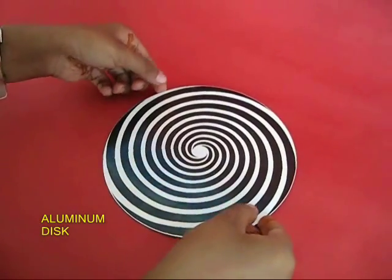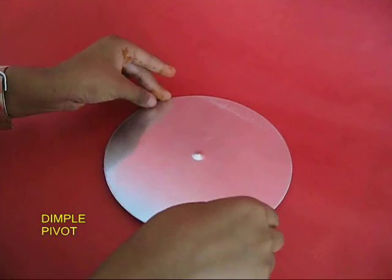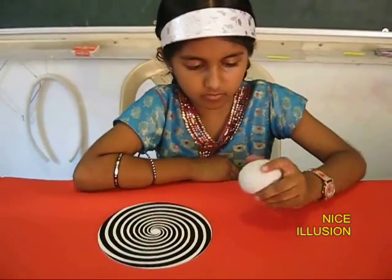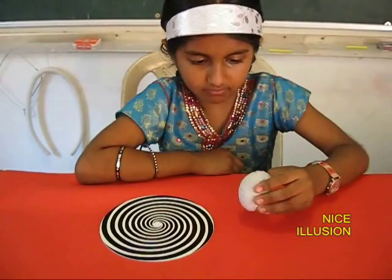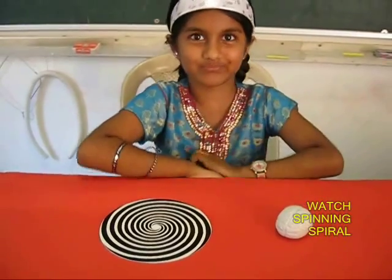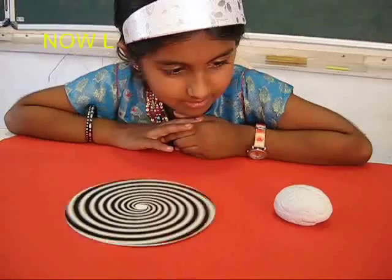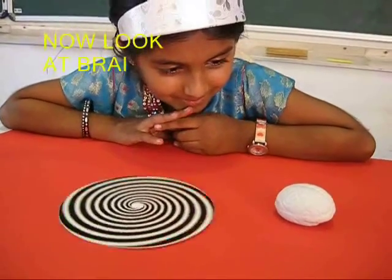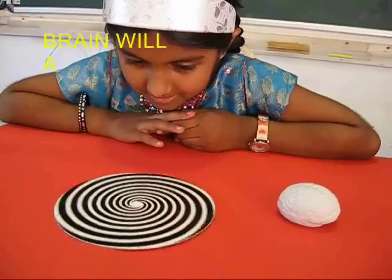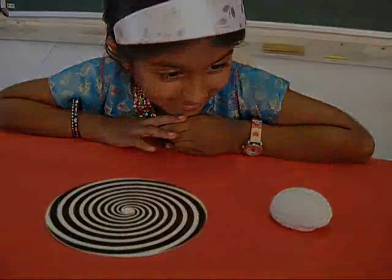This is a slightly larger diameter aluminium disc with a small dimple in the middle which forms a pivot. If you spin it once, it spins for a very long time. You first give this disc a spin, keep gazing at it for a few seconds, and then look at this plastic brain — the brain will appear slightly larger in size. This is a very wonderful illusion.